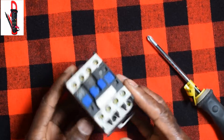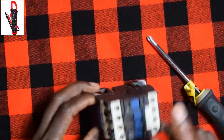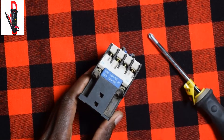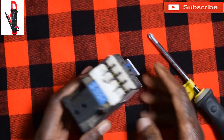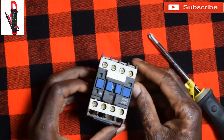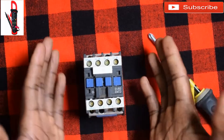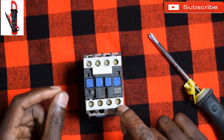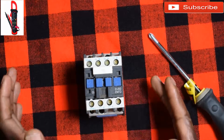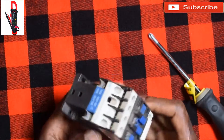This contactor uses power — you have to connect power. We have contacts here: A1 and A2 for power, where you connect a live and a neutral for it to operate. It has contacts, and this one has got four contacts, so if you're using it for three phase you have one, two, three for three phase. Then it has an auxiliary contact — you can use that one for holding purposes, like when connecting it for direct online starters.